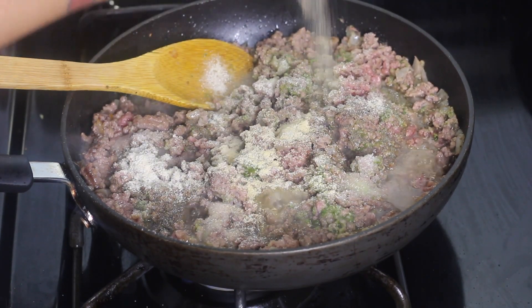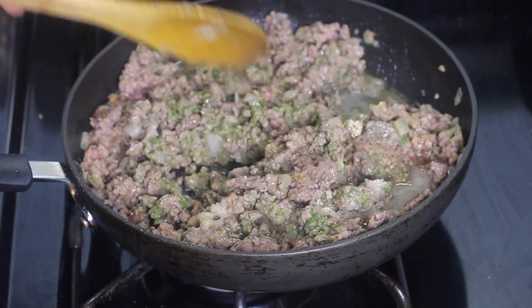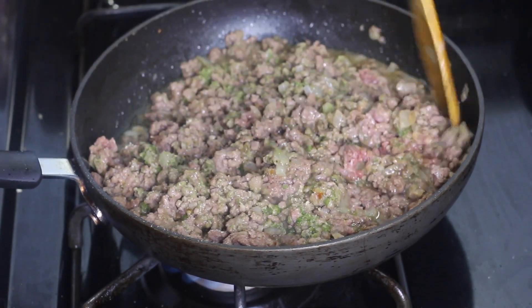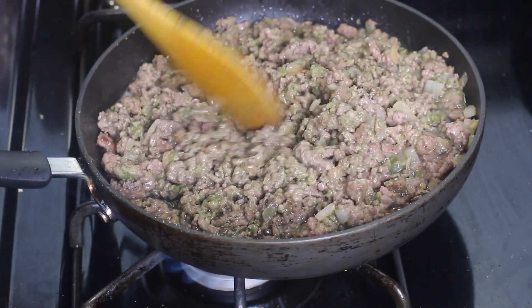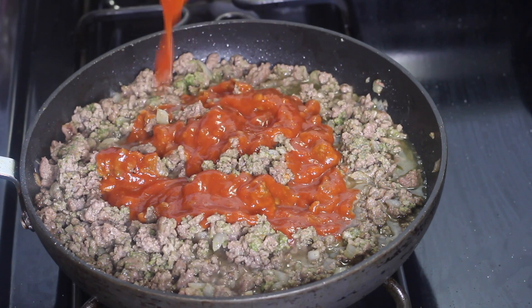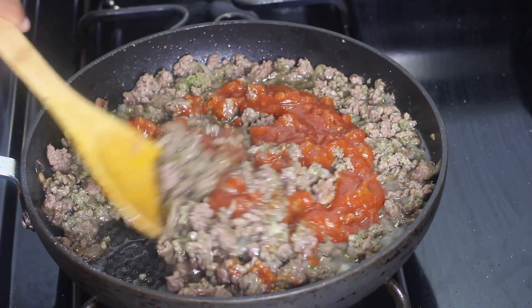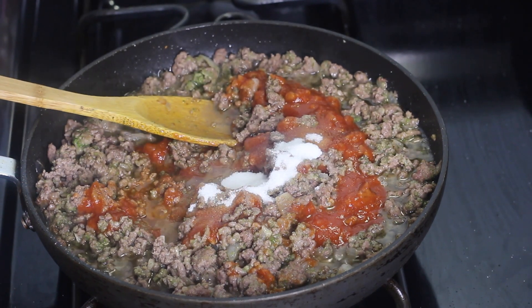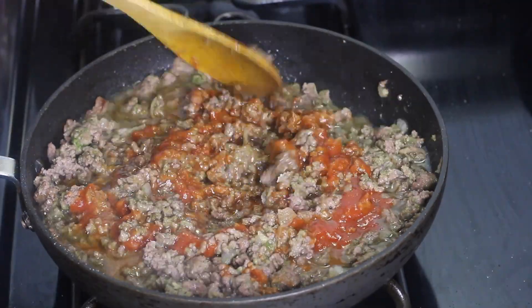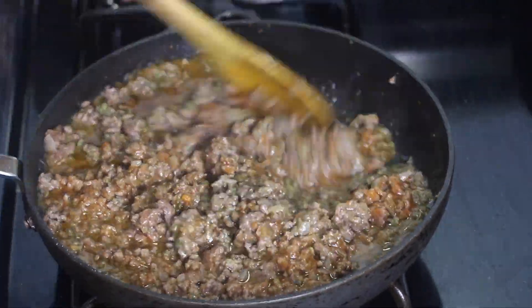Add in some tomato sauce, then add a little bit of sugar to cut down on that acidic taste you sometimes get from tomato sauce — it'll make the ground beef taste so much better. About a tablespoon or a little less. Mix the tomato sauce into the ground beef and keep breaking up the meat as it cooks so you don't have huge chunks — you want it very finely minced.